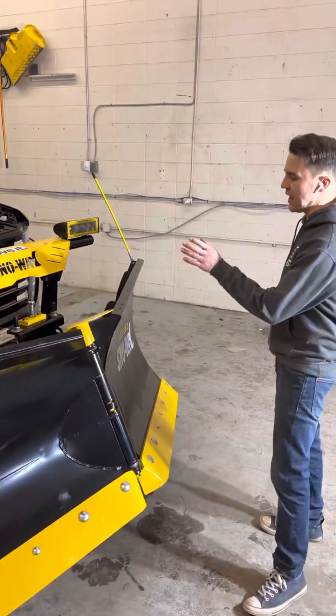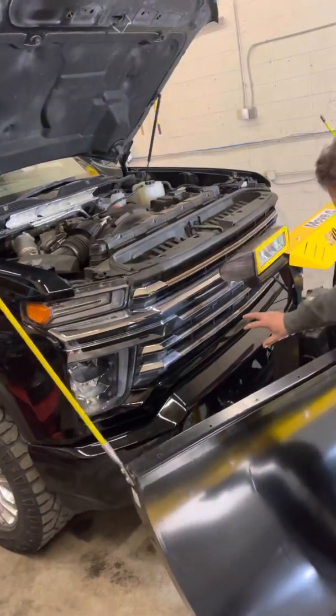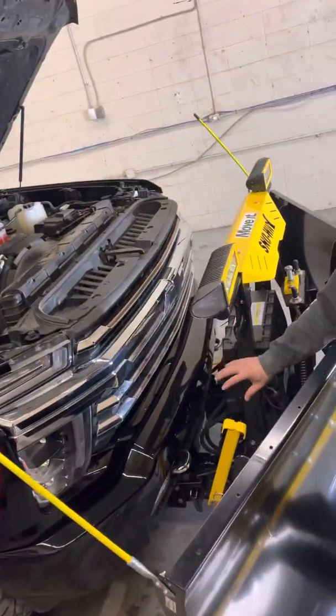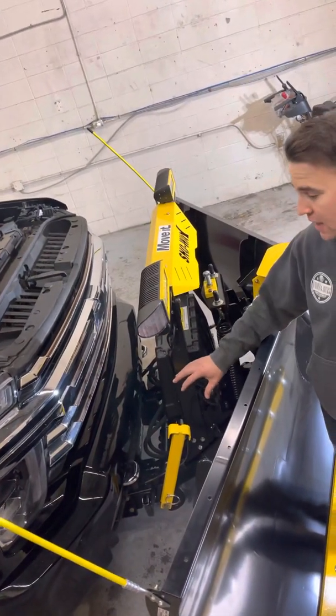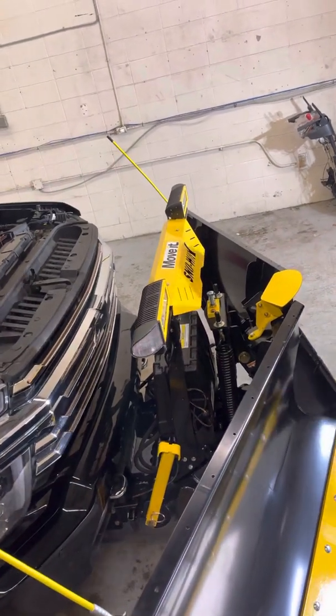First things first, we went with the actual subframe assembly, so up underneath there we have a brand new A-frame assembly mounted directly to the cab, specific for the 3500 HD series — which is the Chevy Silverado we're talking about here today — with the Duramax diesel.